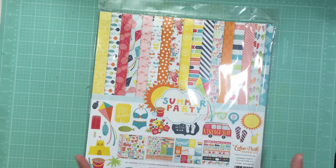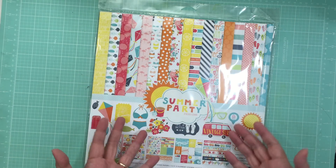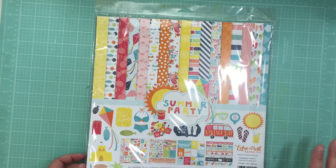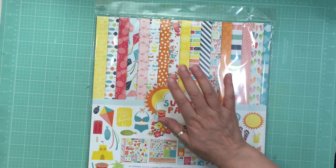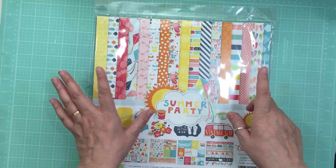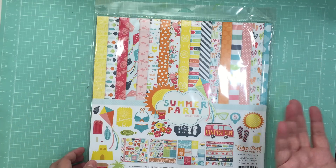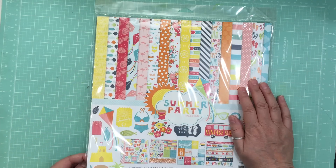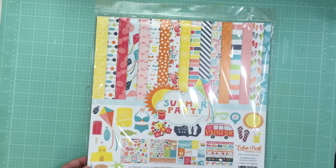I hadn't ordered from them forever, but for Mother's Day weekend they had a deal — if you spent $100, you got $25 off. So I jumped on that. I got two coloring books for my daughter, but I already gave them to her. She's right into coloring, so I got two coloring books from Kaiser Craft.